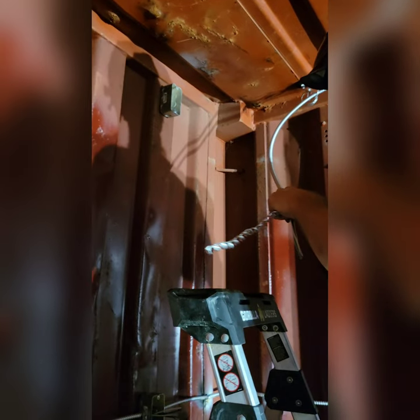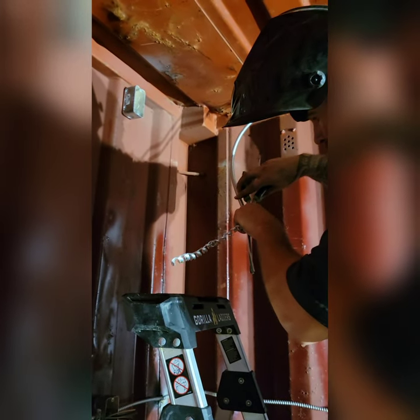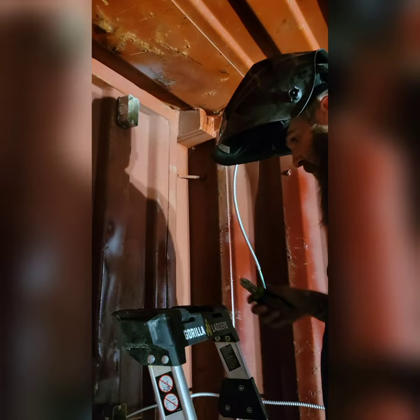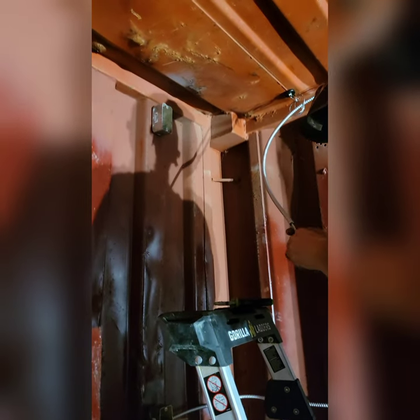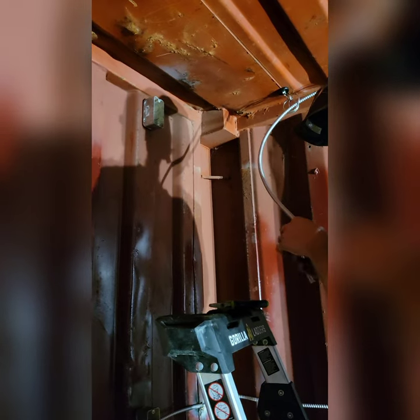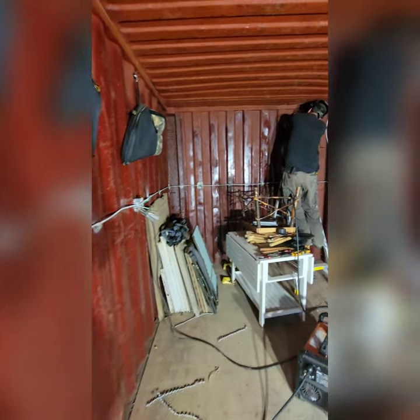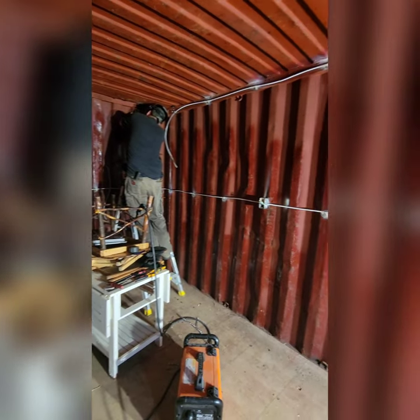He ran 12/2 MC cables between boxes. This was cheaper than using conduit. He used metal conduit straps to hold the wire in place on the container and metal hooks on the ceiling to hang the lights from.